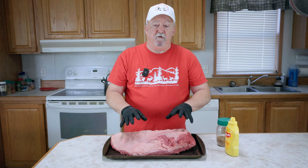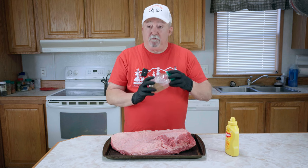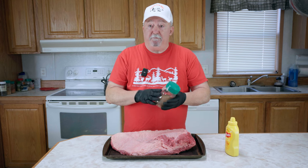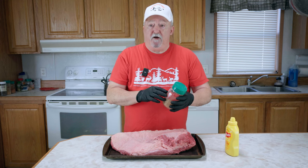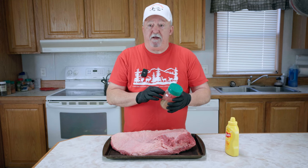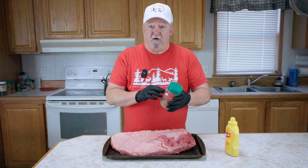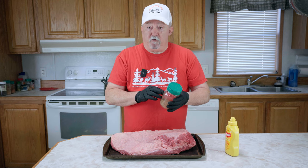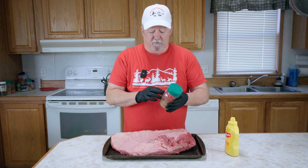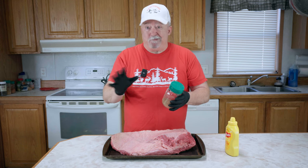The first thing you want to do is trim up your brisket, pat it dry, and then mix up your rub. I've already done both of those. This rub is three tablespoons of black pepper, one tablespoon of Lowry seasoned salt, one tablespoon of paprika, one tablespoon of coarse ground kosher salt, and one tablespoon of granulated garlic. That's all it is.